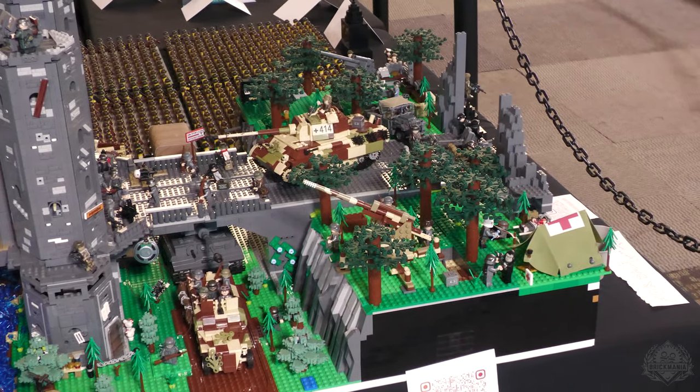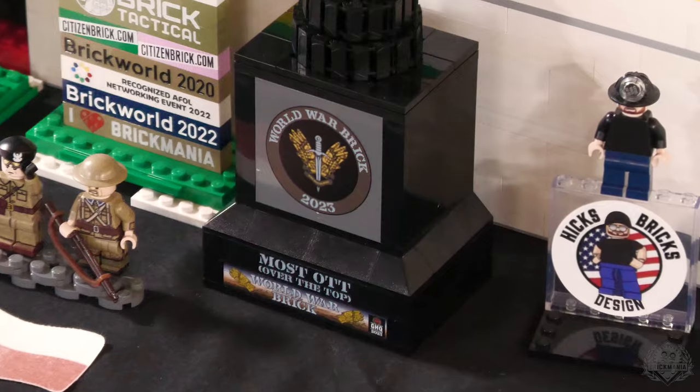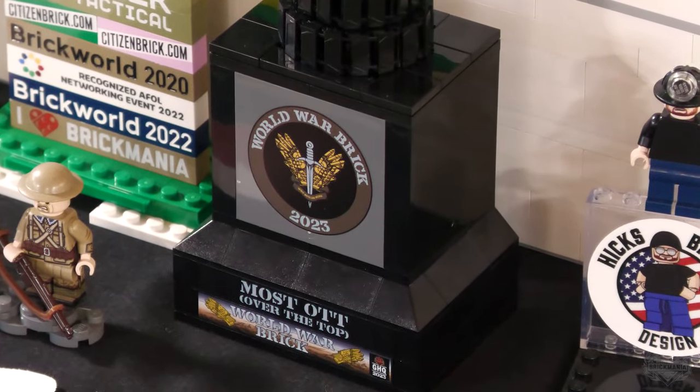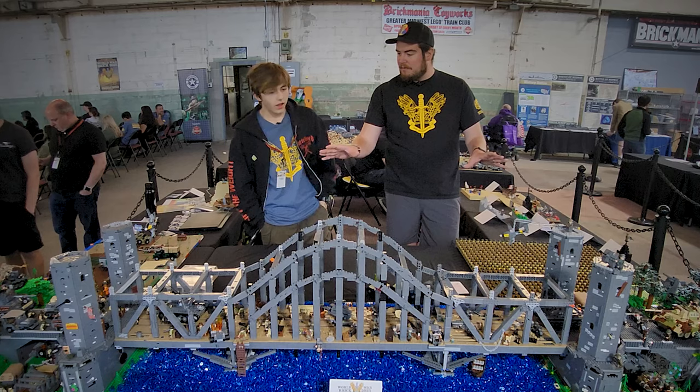Absolutely incredible. We cannot thank you enough for making the trip up here and bringing this to display. Obviously, you got yourself a little trophy too, so nothing wrong with that. Very, very cool to see. Anything else you want to talk about with this before we wrap it up?